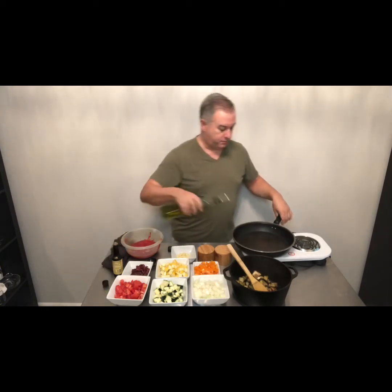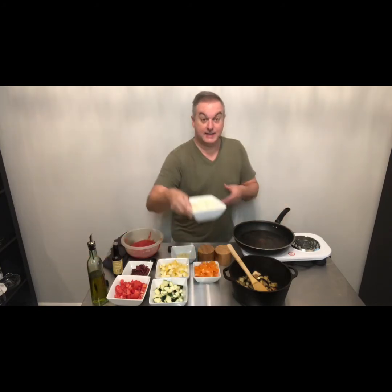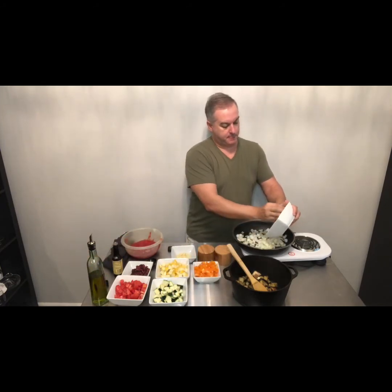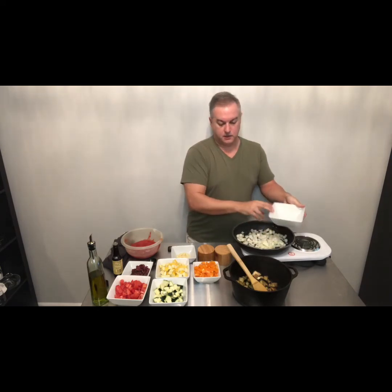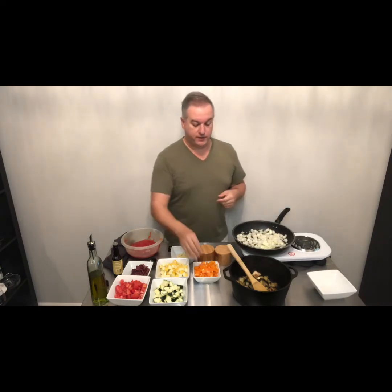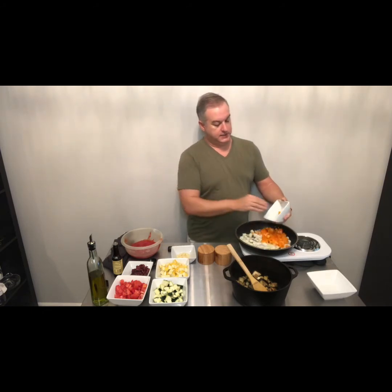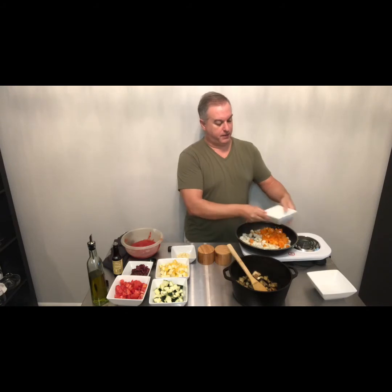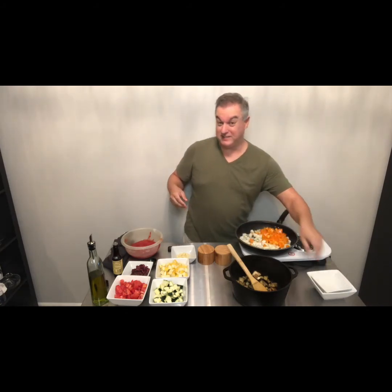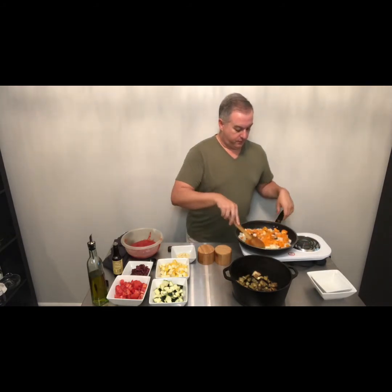I'm going to put some more oil in my pan and the next layer is a diced onion. I use sweet onions in all of my recipes, but you could use a Spanish red or whatever you've got on hand. I also have a diced orange bell pepper — you can use whatever you want: green, red, yellow, it does not matter. If you wanted to kick up the spice a little bit you could even use a poblano, which would be kind of nice for flavor.